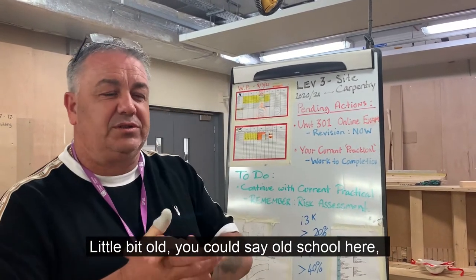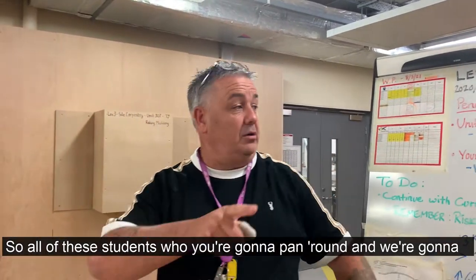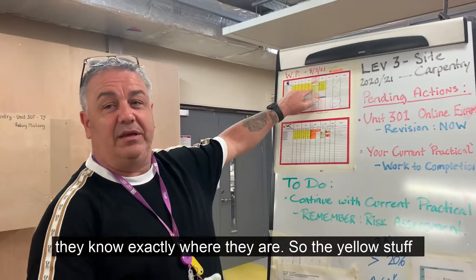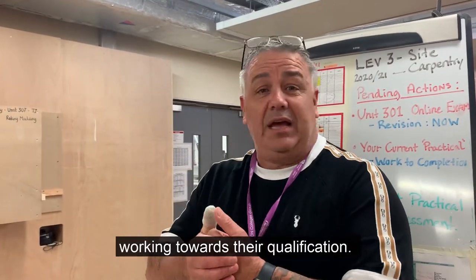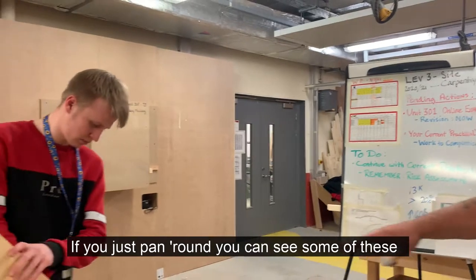A little bit old school here with the regular shooter. He does have his own package sheets here. All of the students, who we're going to pan around and walk around with in a minute, know exactly where they are. The other stuff that you can see on here is what has been completed. Each of these students knows exactly what they need to do, working towards their qualifications. If you just pan around, you can see some of these things.